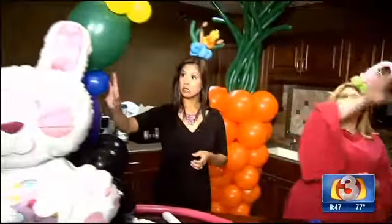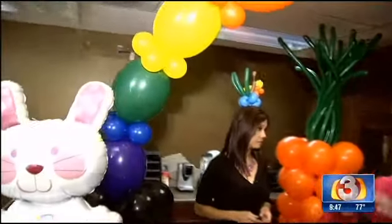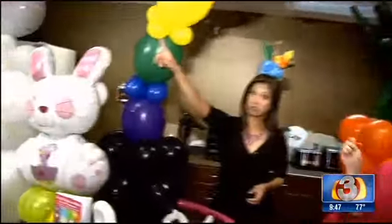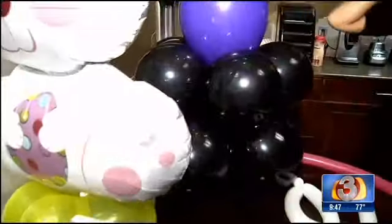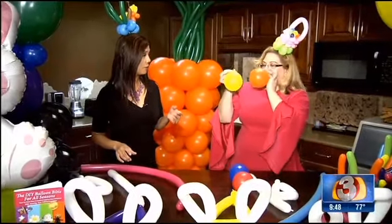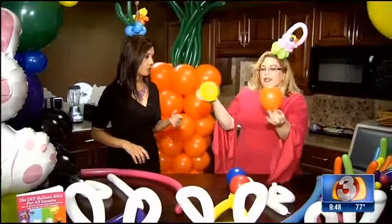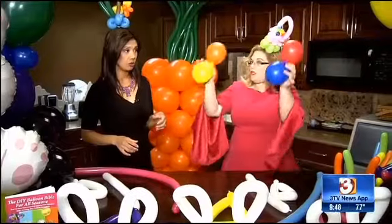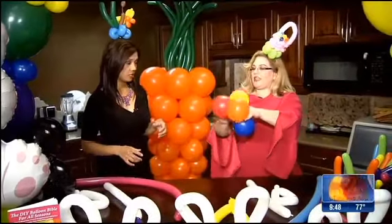Here we have balloons that are tied in a row. They're linky balloons that have a tail on each end. And then we take the quads, which is two sets of two balloons tied together. So I'll show you how we do that real quick. We have two balloons tied together — when you showed this to me earlier, I couldn't believe how fast you did it and how simple it was. So we just take the two balloons and tie them around each other just like that.